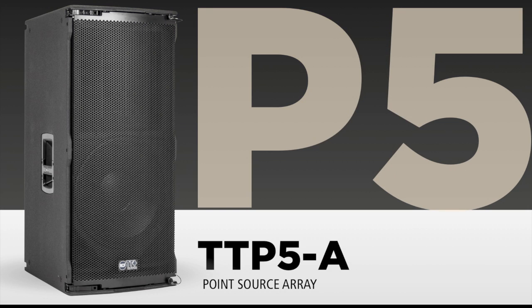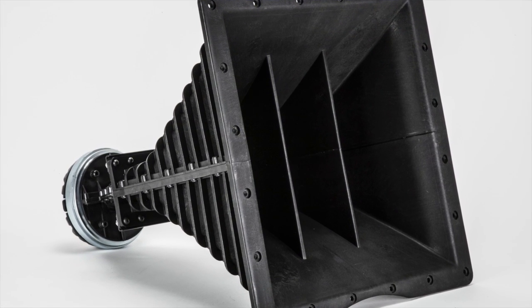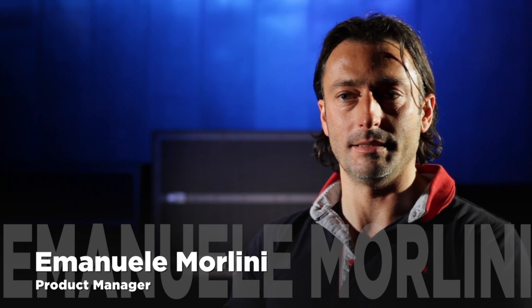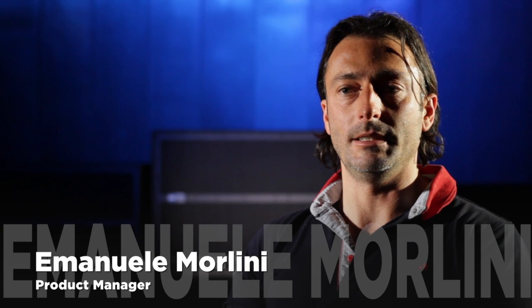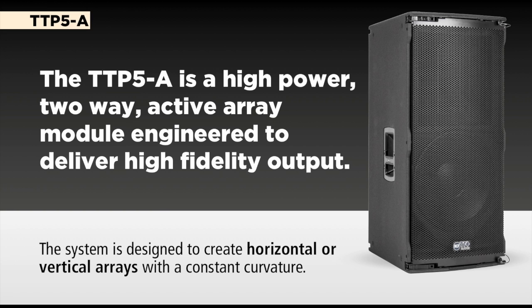When we first started to draft what our point source was going to be, we decided that we wanted to have the flagship of our two-way systems and we want this to be modular. The study you have to make of the product is unique and it's a real challenge. From its technology and its design you can easily understand its application field, so the user needs for that kind of speaker are regarding a modular system that has to grant modular coverage on the horizontal plane.